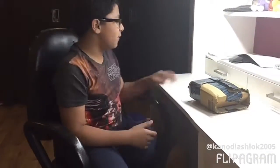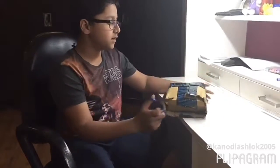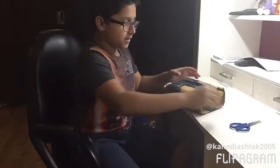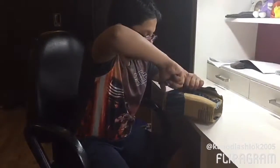Hey guys, what's going on? Welcome back to the Blazing Storm channel. I'm Shlok and I'm back with another unboxing video. Today I'll be unboxing my new Casio wall clock that I got from Amazon, so I'll just unbox it and show you a quick review of it.